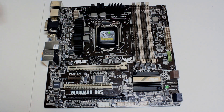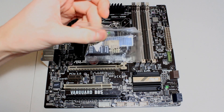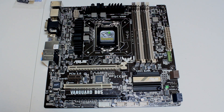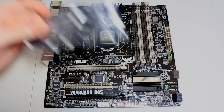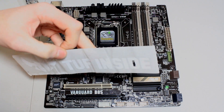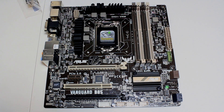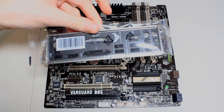You get the Asus quick connect adapter, which allows you to put all your front panel connections into one block and plug them all in at once — so you don't have to mess around with individual cables. You also get two SATA cables, one of which is right-angled, a TUF series sticker you can put on your case or wherever you like, and a padded IO shield with the TUF logo on it.